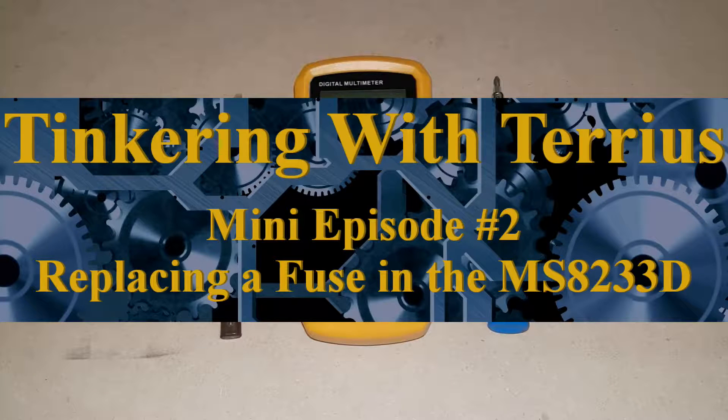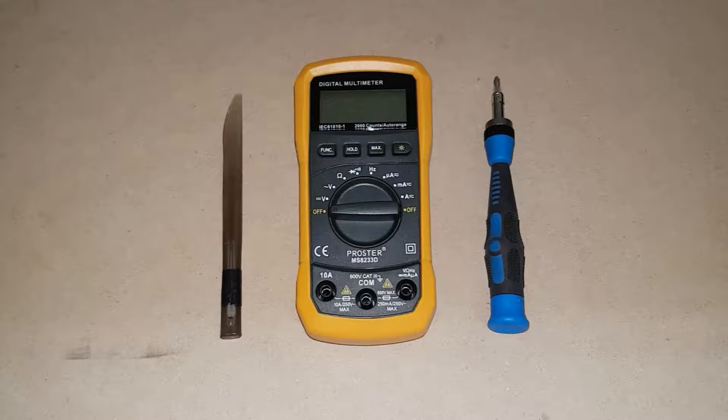Thank you for joining me for this mini-episode of Tinkering with Terrius. In this episode, I will show you how to replace the fuse in your ProStir MS8233D digital multimeter.